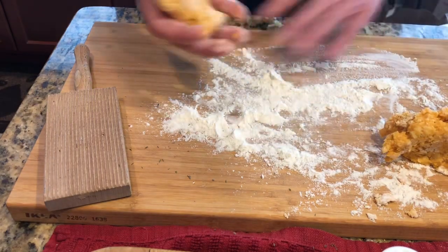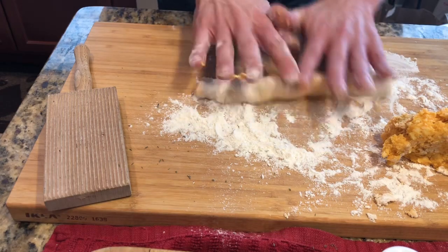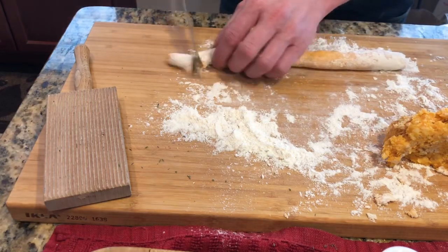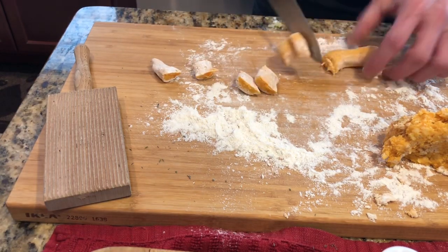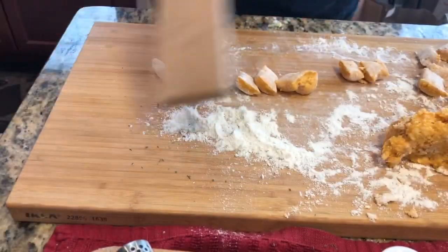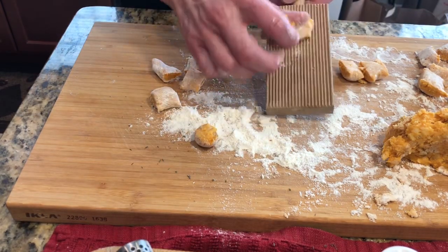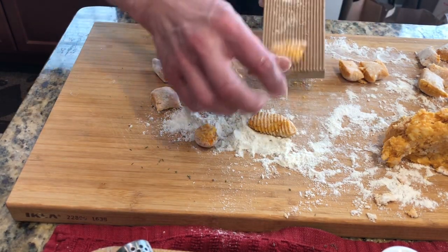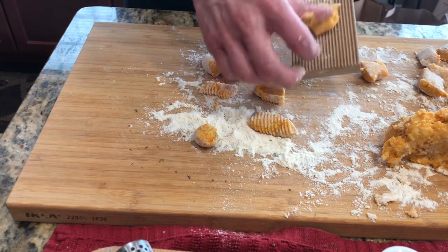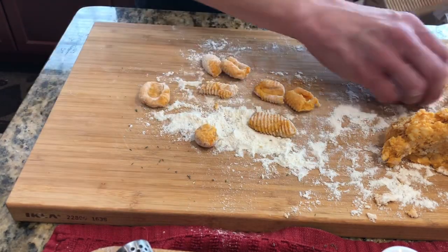We're gonna make our little snakes — we're back in kindergarten class now, right? We're gonna make our little snakes like this, then we'll cut them. We have a gnocchi dowel here — it's one of my favorite little tools because it's really just for this. You go ahead and roll them down like so. You don't push too hard, just give it a little bit of push and use the flour to help get the job done.